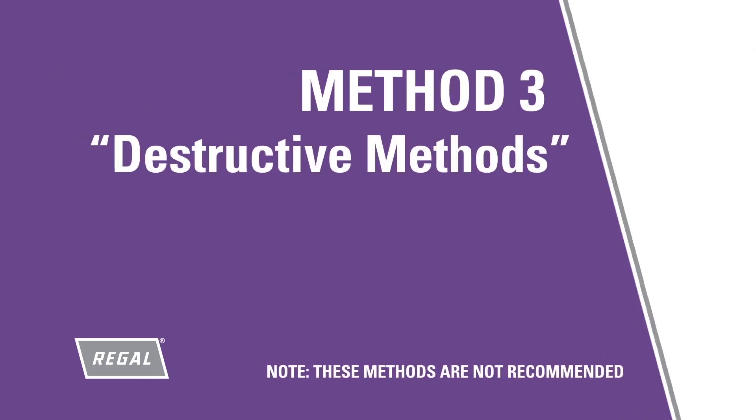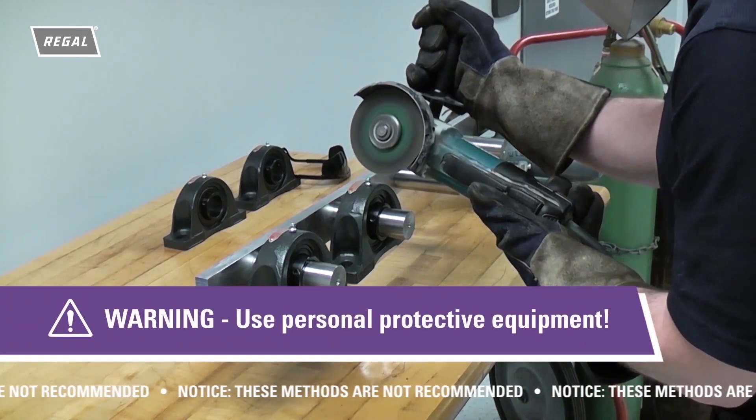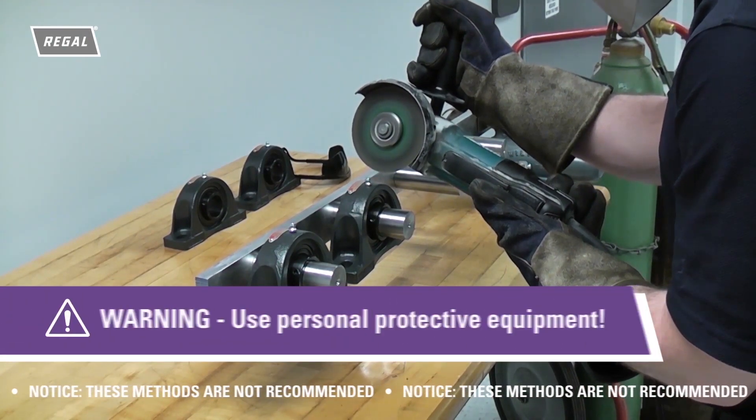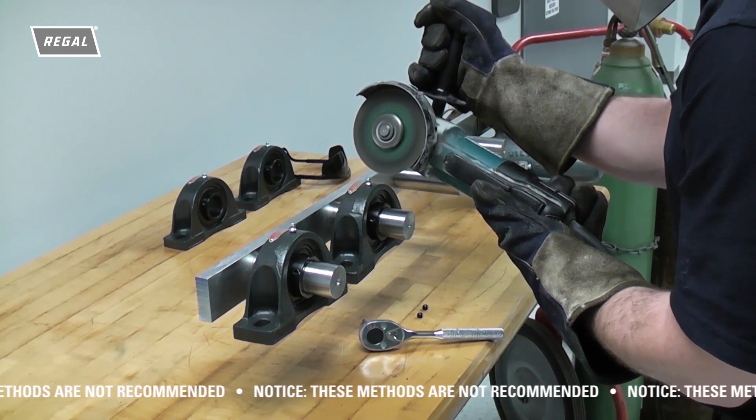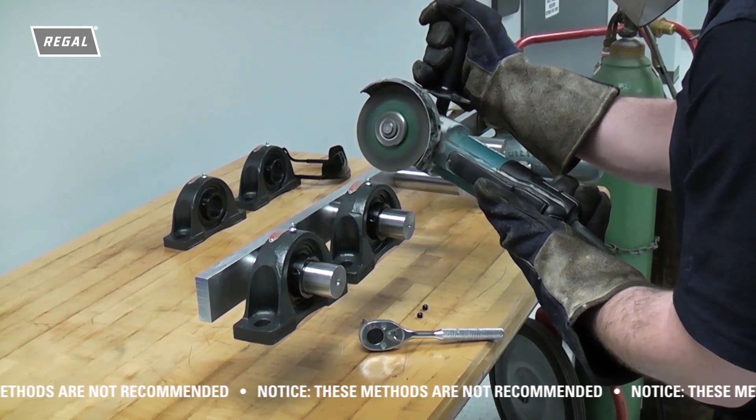Many users will reach for a grinder, torch, or hammer to remove the bearings, which, beyond safety concerns, can cause damage to the shaft or surrounding equipment. Note: destructive methods of bearing removal pose a strong risk to personal and surrounding area safety and, as such, are not recommended removal methods. A hand grinder is sometimes used to grind the cast iron housing and then the bearing or other means may be used to remove the bearing. If not careful, damage to the shaft or surrounding equipment can occur.